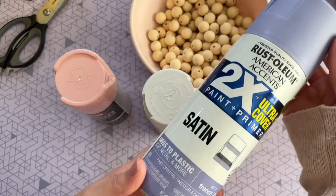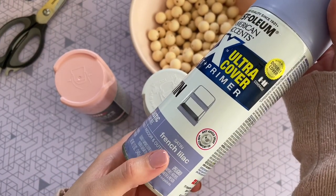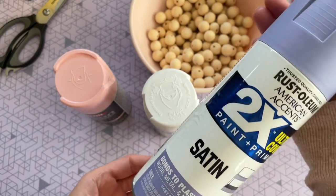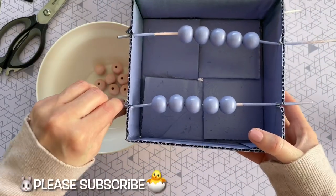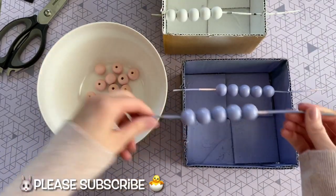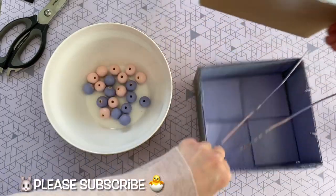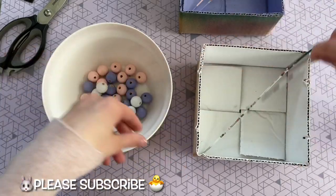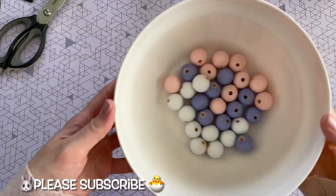I really love the color of these, especially this French Lilac one — that was my favorite. I really like using the Rust-Oleum brand; it just seems to work best. You'll see in the next clip how they turned out. The painting method I use is so easy and simple — I'll link that video and you can click right here on the screen. For today's garland I went with 30 beads — 10 beads in each color for a total of 30.